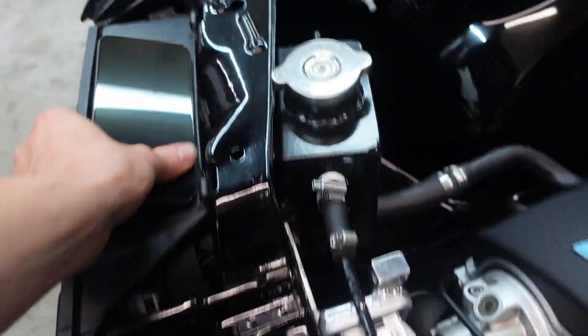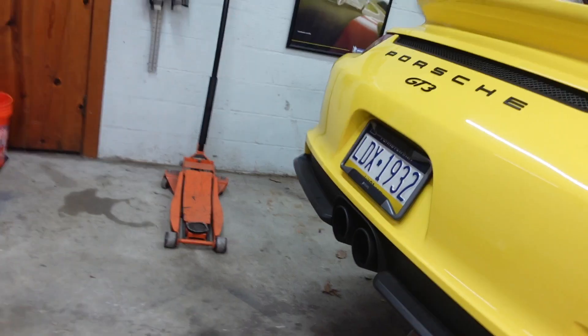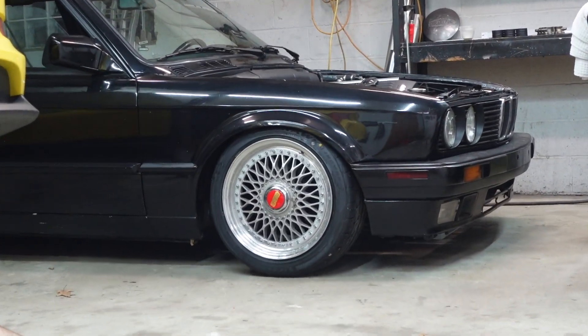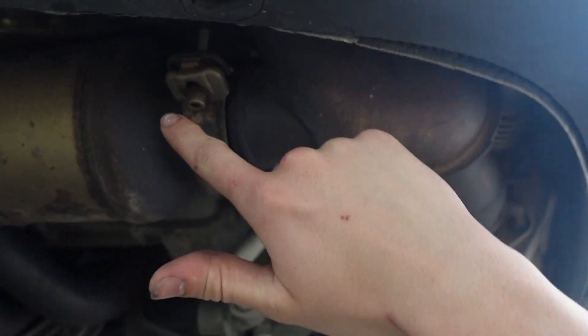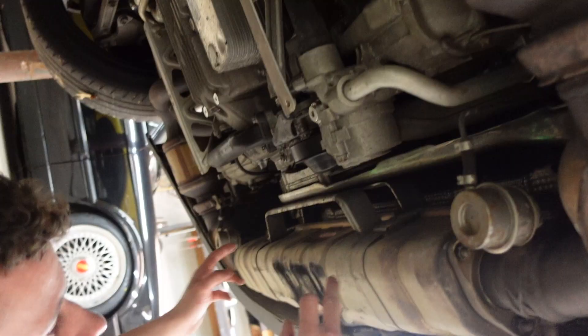It is 9:38 at night when we're starting this. Also, this thing is smoking ass hot right now — he just drove this car here from downtown Pittsburgh. This is the center muffler right here, here is the side muffler up there — dude, look at that side muffler, it's huge. This is the cat, that's a side muffler. So when the valves close it goes into that muffler.